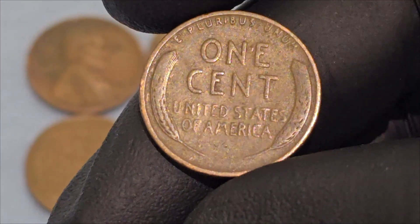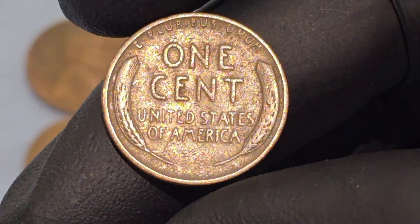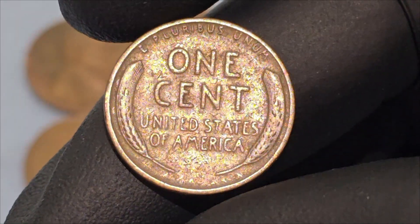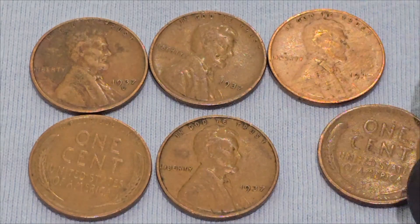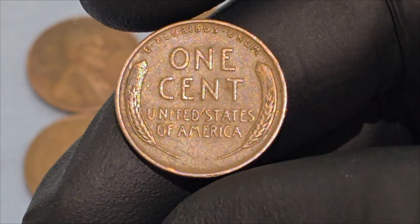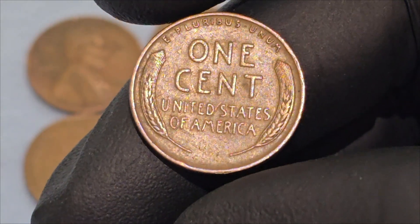The 1937 Lincoln wheat cent is composed primarily of copper, with 95% copper and 5% tin and zinc. This composition remained standard until 1943, when copper was needed for World War II efforts, leading to the temporary production of steel cents.